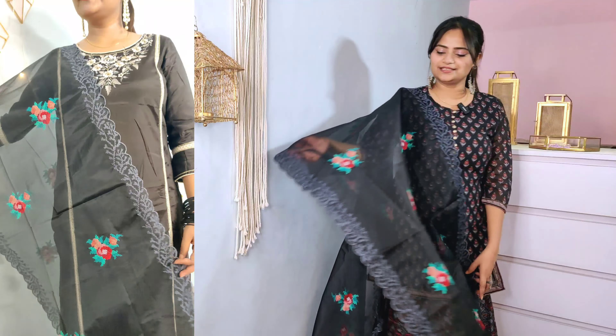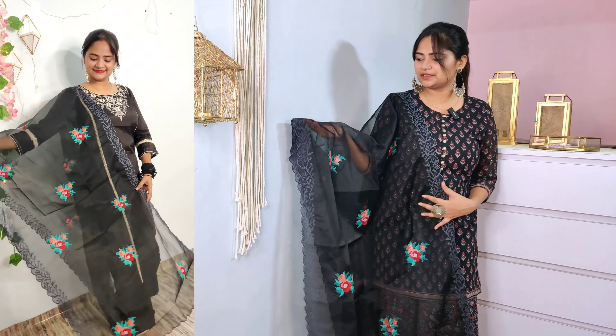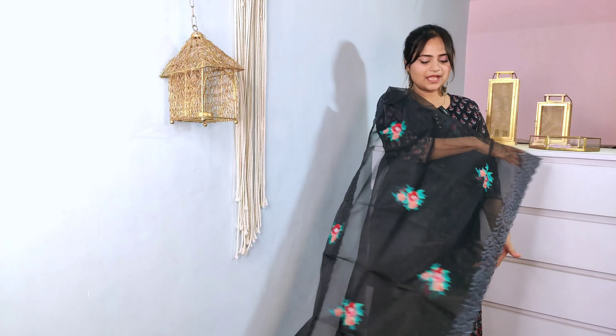If you have worn a plain skirt, you can pair this dupatta up with it and it will look beautiful. All these kurtis are from the Aurelia brand, where you will get up to 60% off. A sale is running right now, so you can shop at this time.